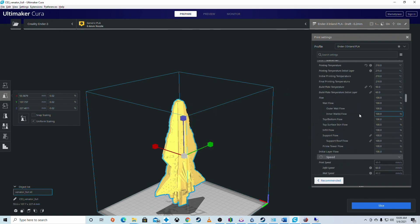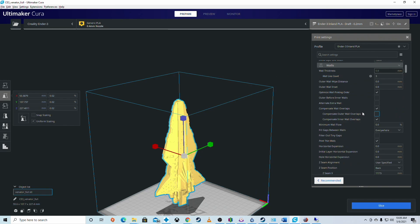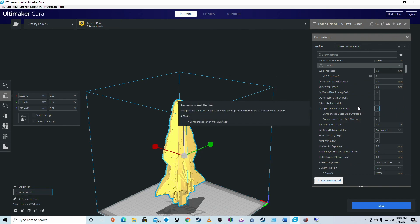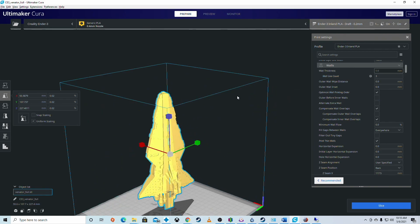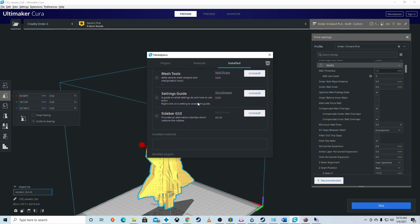Here are my settings: layer height 0.2, initial layer height 0.2. I did most of this — especially the images you will see with the blue tinting — on the Ender-3. I did pull the CR-10 as I said to get this guy printing. Someone asked in a recent video what plugins I have: I have auto orientation, custom supports, mesh tools, settings guide — which is great because it goes through and gives you an explanation of your settings, especially if you're new — and sidebar GUI, which is what's giving me this layout.